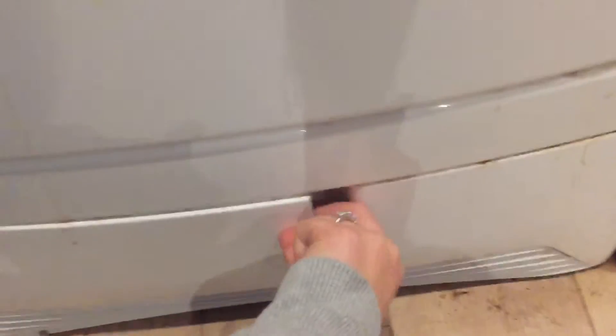You can shut that and there's a little button down the bottom here. Open this up and this is where your water is stored — easy to empty and easy to shut.